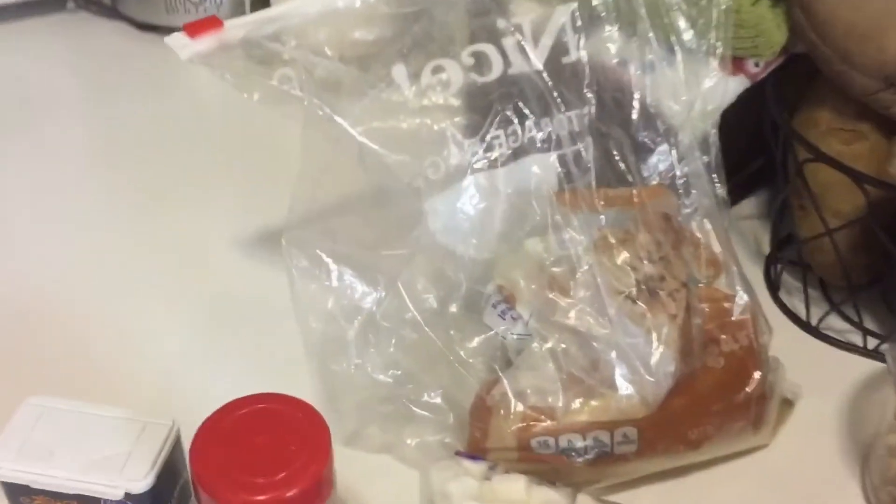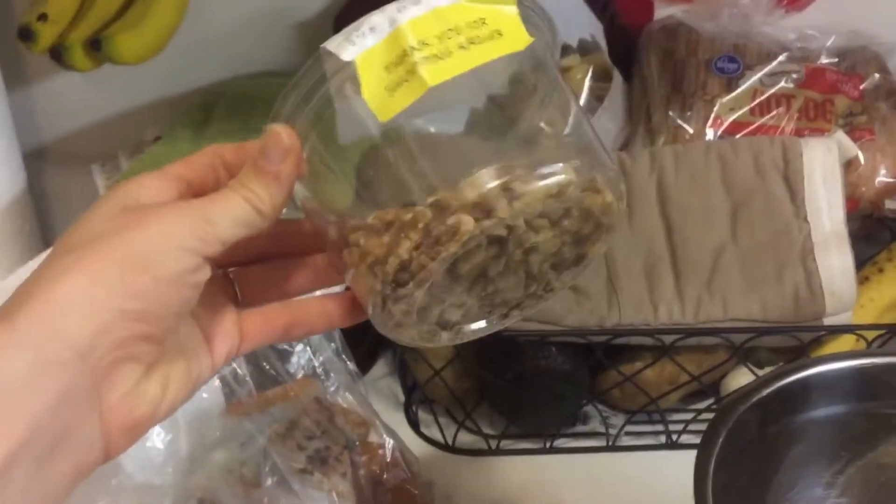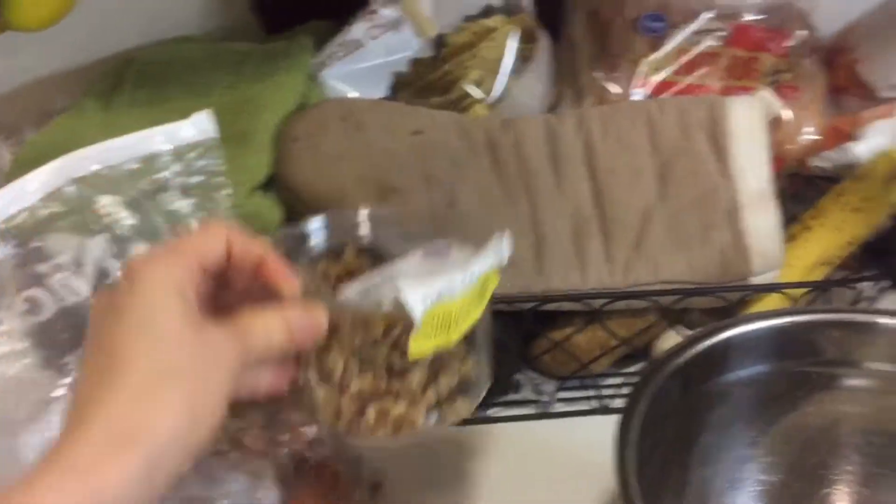Then we have vegan mini marshmallows — definitely not healthy, but vegan. And oh my god, y'all, they smell so good. Got some light brown sugar. I'm also going to mix in some walnuts; I'm going to smash those down into tiny pieces.